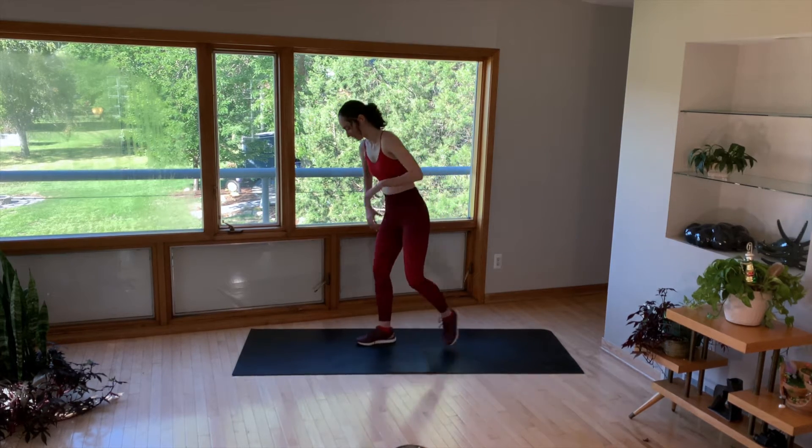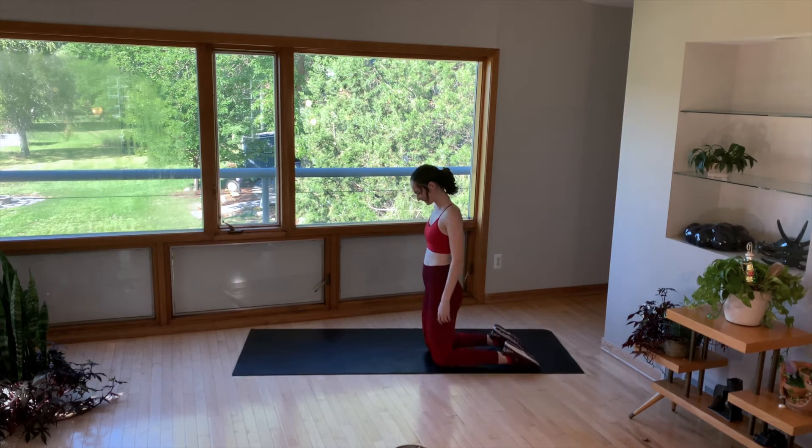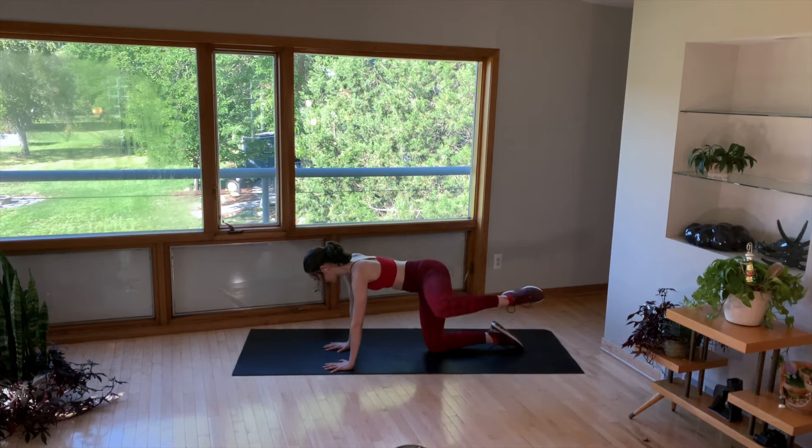Make your way down to the mat. Make sure that you're far enough away from things so you don't kick them on the fan kicks — I usually run into that problem. Knees under hips and hands under shoulders. Drop belly button to the spine. Starting with our fire hydrants.